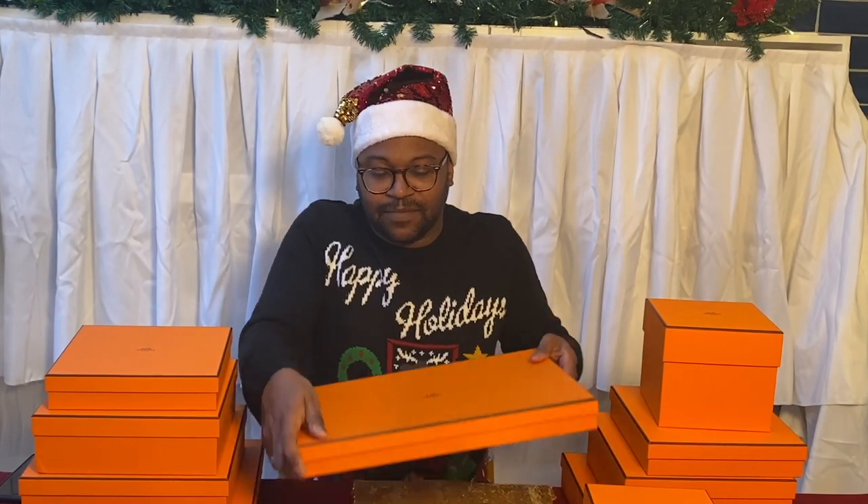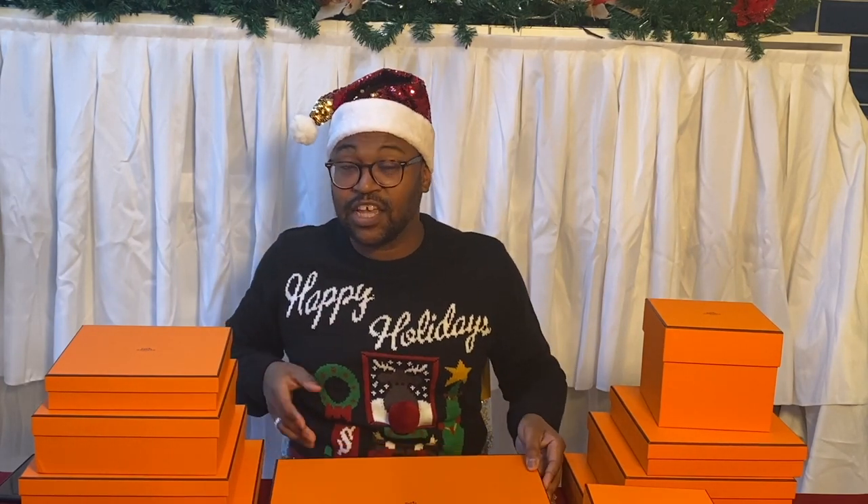There's no ribbon on them because I had to open them to make sure everything was okay — I didn't want any surprises on camera with cracked or shattered porcelain. Everything looks fine. So the first thing I'm going to show is the biggest piece, which is this one here: the service platter.